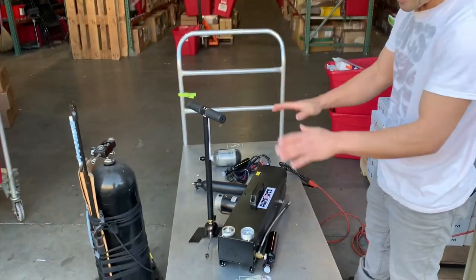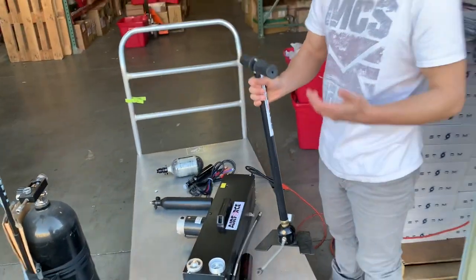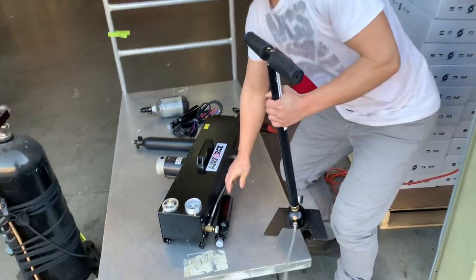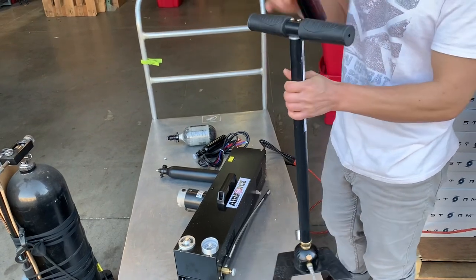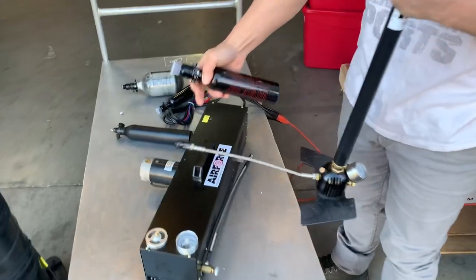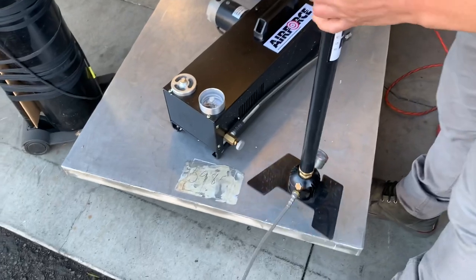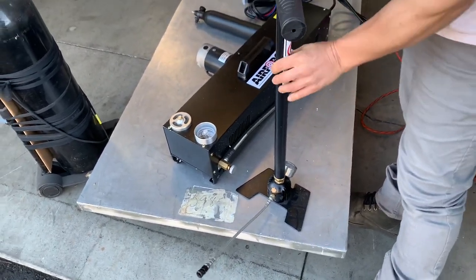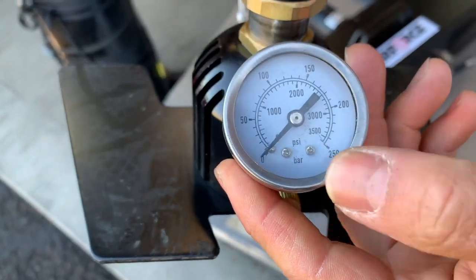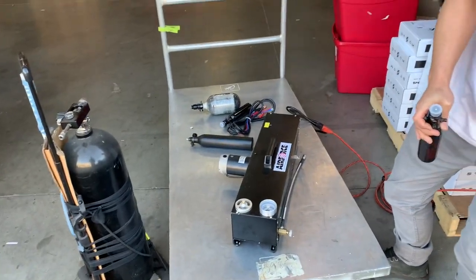The most economical way is to use a bicycle-type air pump. This pump right here takes about 30 minutes to an hour of constant pumping to fill a small tank like this. It's pretty tough, but if you don't mind the exercise, this is the easiest way to do it. Just attach it to your air tank at this little valve here and start cranking. It can go up to about 3,500 PSI — you can see the little pressure gauge right here.